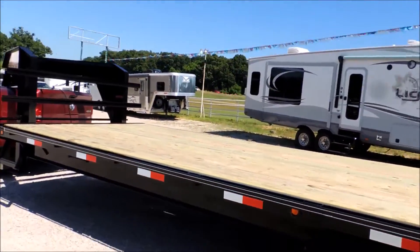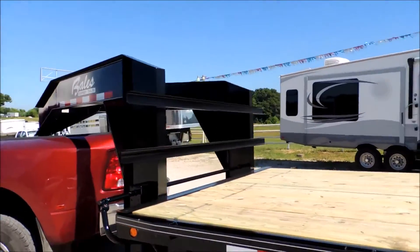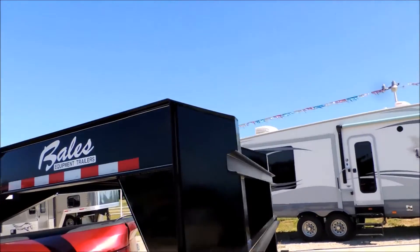This is a 12-inch I-beam, 14-pound beam trailer with two 7,000-pound axles and brakes on all axles. Set up like this, it's great.